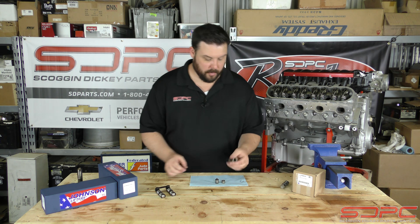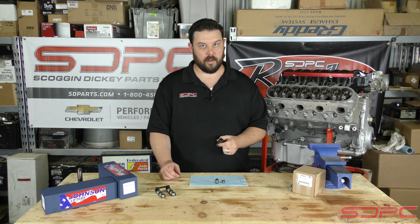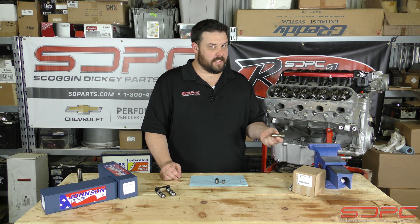That's what we have here. I took apart a stock LS7 lifter. This actually came out of the V6 engine that we were working on in our DOD video a few weeks ago. You did hear that right — an LS7 lifter in that V6 engine.